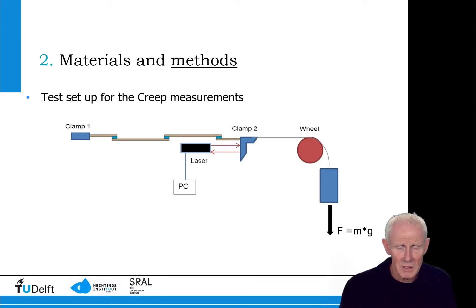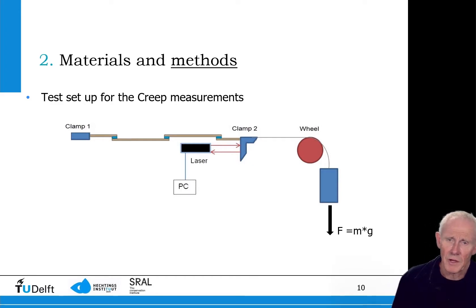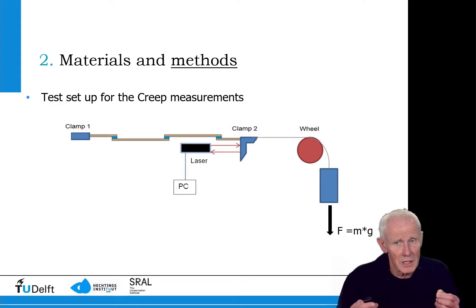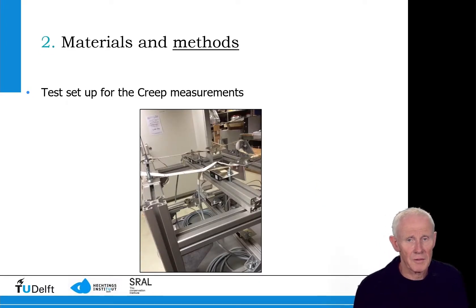This is the creep test setup. You see the laser, shown in black, which is linked to a computer and takes a measurement every minute. There are two clamps, one on the left-hand side and one on the right-hand side. The right-hand clamp also functions as a mirror for the laser to determine creep as a function of time. This photograph shows a canvas mounted into the setup, and the laser can be seen as a small black box.